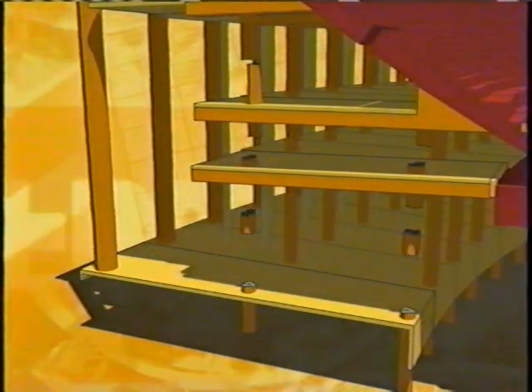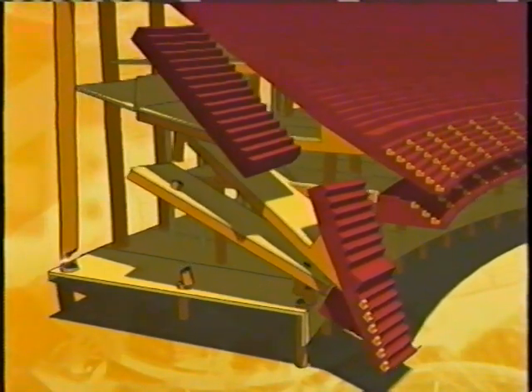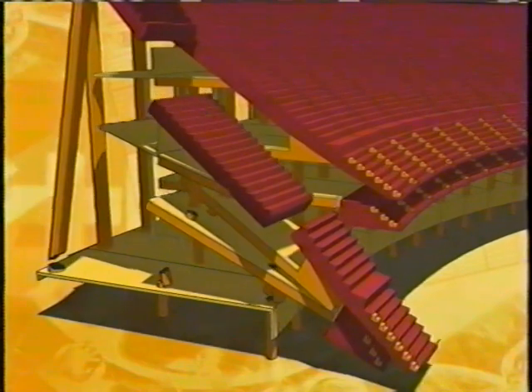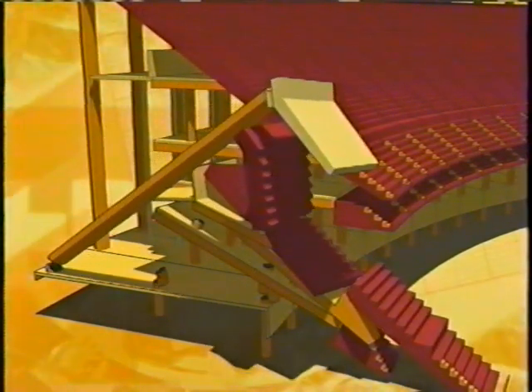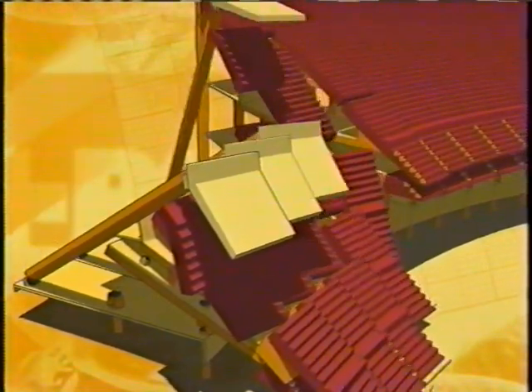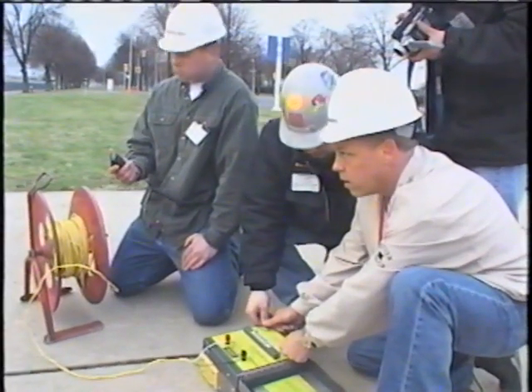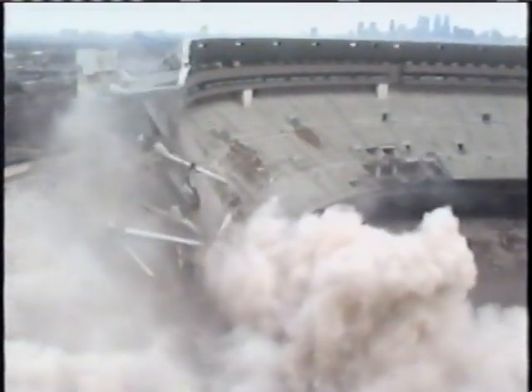The goal is to simply crack the concrete and create a structurally weak point called a hinge. The inner columns are dropped first. Once they start to fall, connector beams will pull on the outer columns. Milliseconds later, the outer columns are hinged, and the weight of the inside of the stadium will pull the outside of the stadium onto the field. The whole sequence will start at the pre-cut wedge and move clockwise around the stadium. Up next is the loudest, most destructive minute of demolition, and you'll have an exclusive VIP seat.